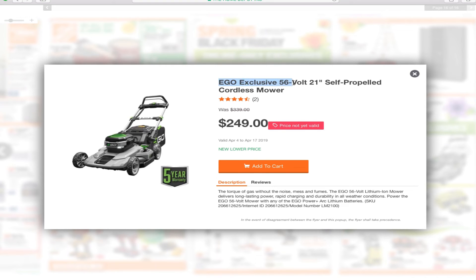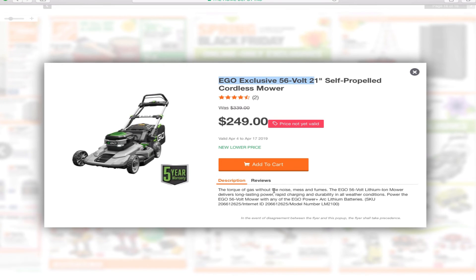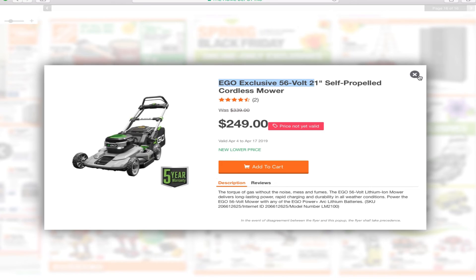You've got the Ego exclusive 56-volt 21-inch self-propelled cordless mower. I don't think this one includes the battery and charger — it looks like it's probably just the mower. It says all-weather power. I couldn't confirm whether the battery and charger are included.